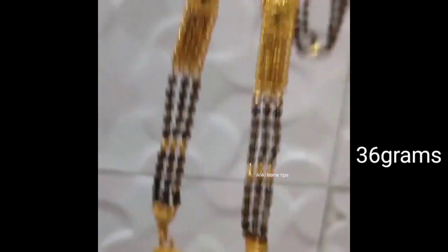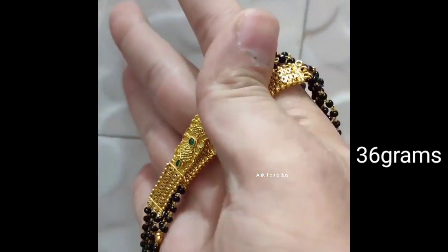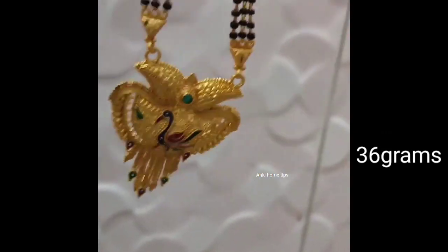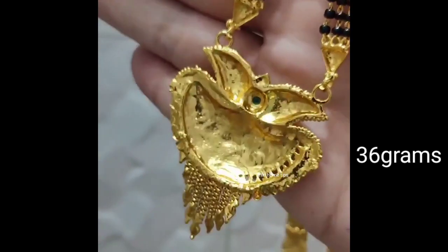I also like the red one. The pendant is very good.